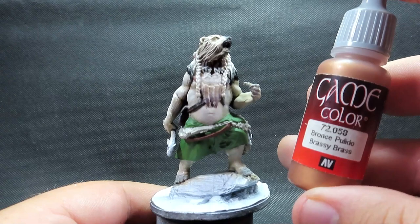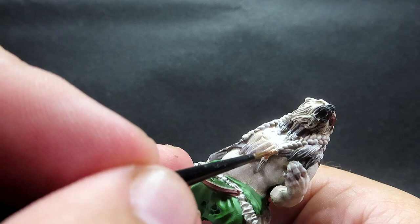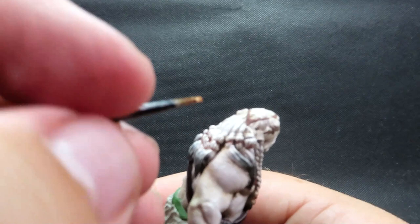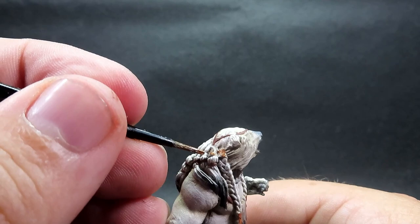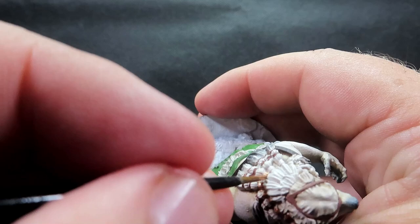Now we're coming in with metallic — I'm using brassy brass. I didn't want silver because it would get lost in all the light colors, so I went with a gold-type color to really make it pop. We're picking out all the jewelry braided into his hair, which is a very cool but quite difficult detail to paint, especially with all those dry brush layers on the hair. Just coming in and very carefully picking those spots out.